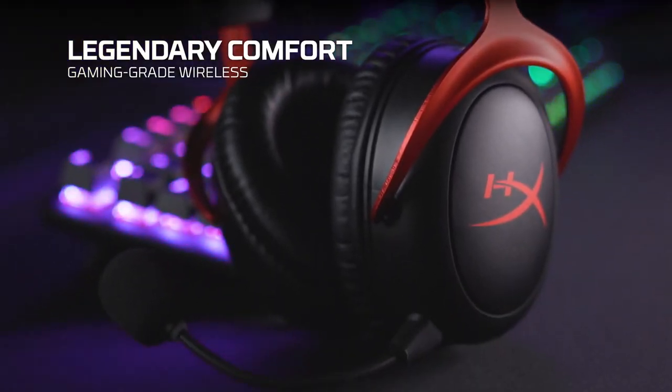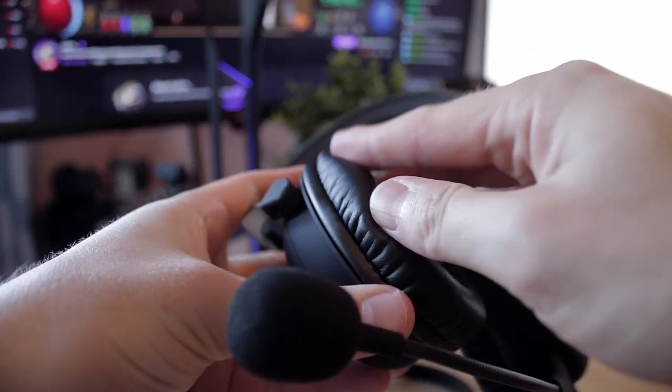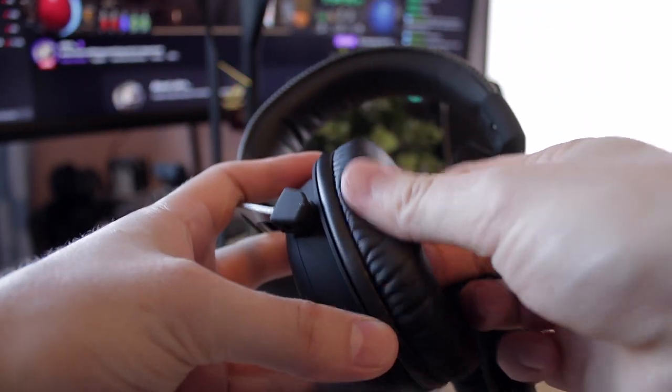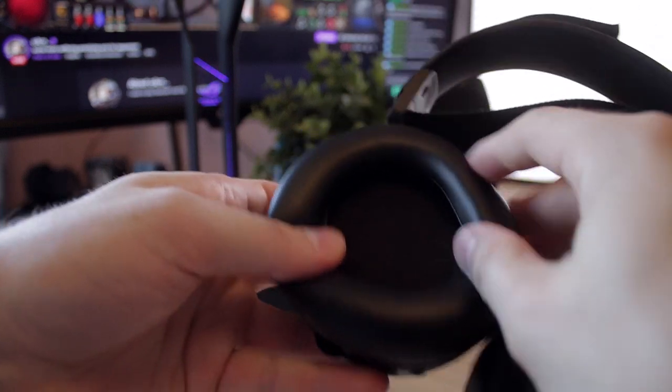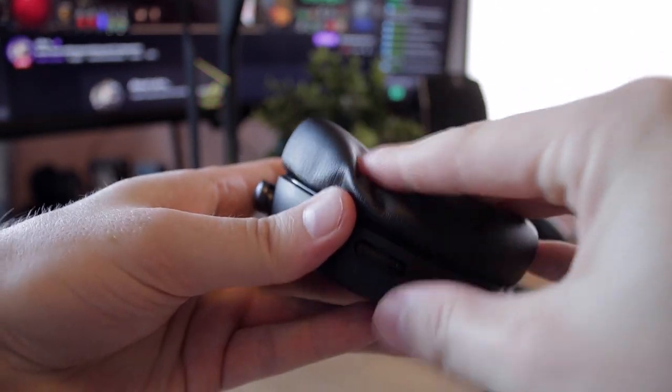Both pairs use a leather-type material to fit over your ears, and I have to admit the Arctis Primes are a lot more comfortable than the Cloud 2s. The Arctis Primes just melt over your head and feel very nice, whereas the Cloud 2s feel a little bit cheap and boring — not a lot of effort put into the design. But the price is also cheaper, though the Cloud 2s feel more like something in the 50 euro range rather than 90 plus.